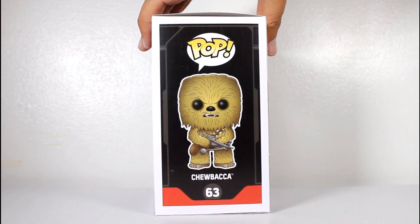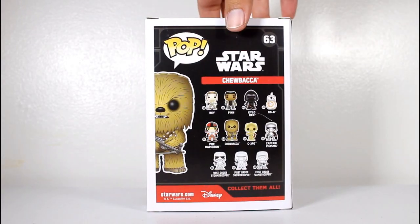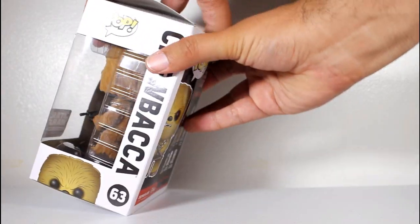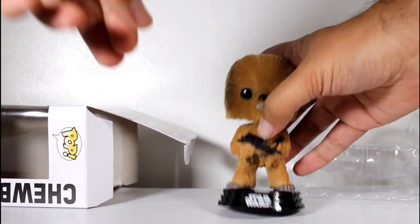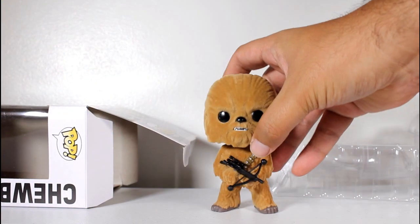Hey, this is John Carlos, and I'm here with a look at the Star Wars Smuggler's Bounty exclusive Funko Pop of Flocked Chewbacca. It comes with a base, like all Star Wars Pops come with, and it's removable.